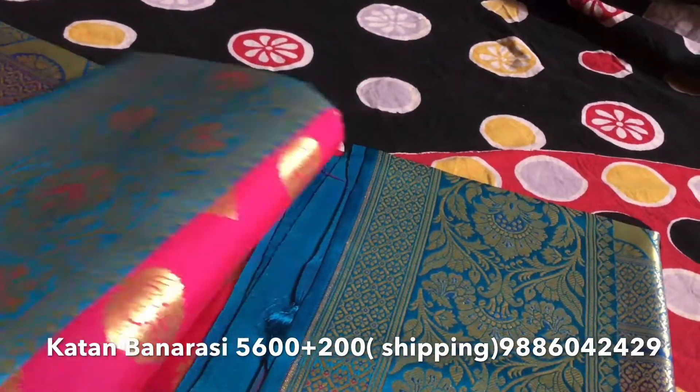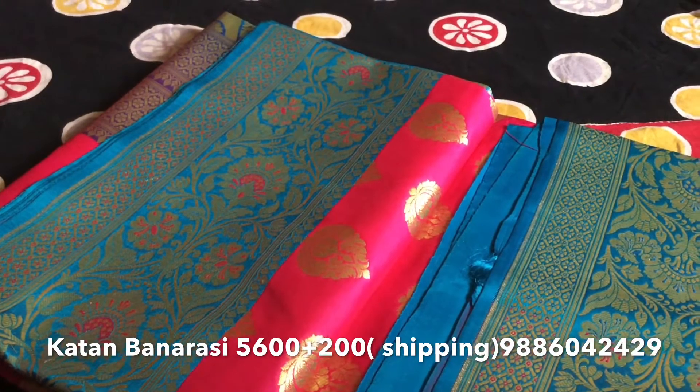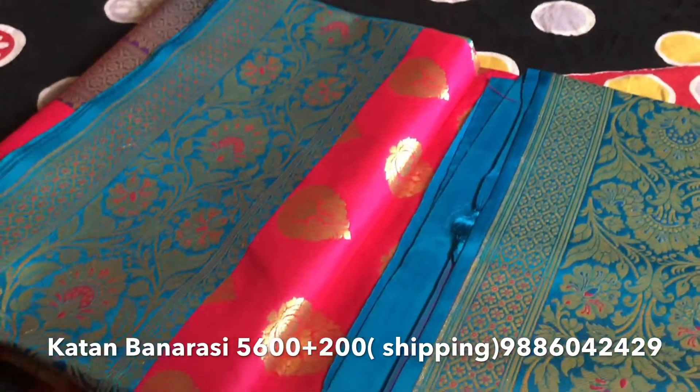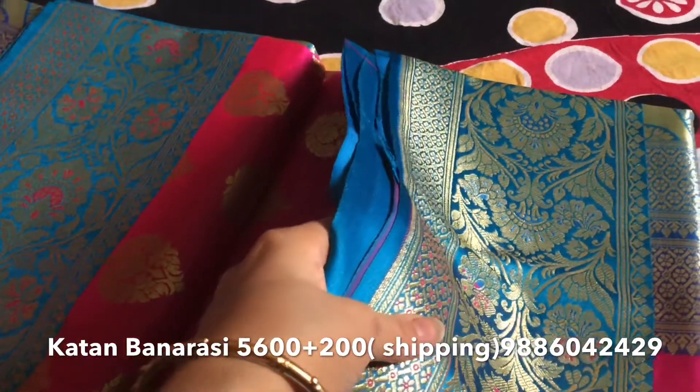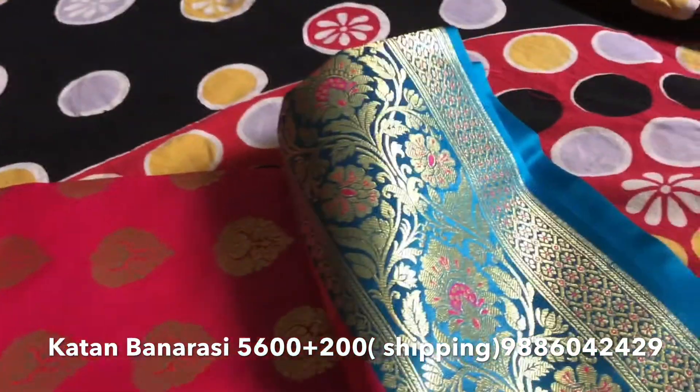So this is basically a contrast of three colors — purple, blue, and pink combination with a golden saree. This is katan Banarasi. Now opening the full saree.